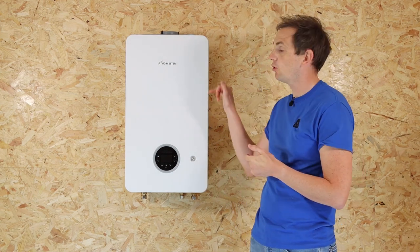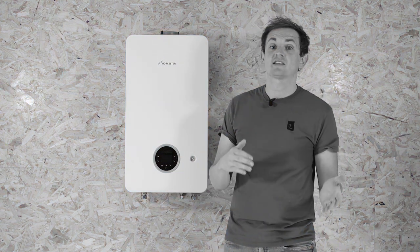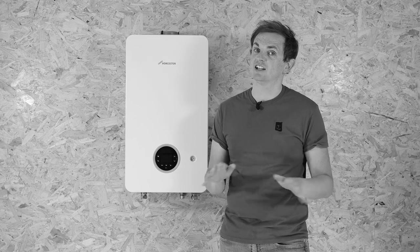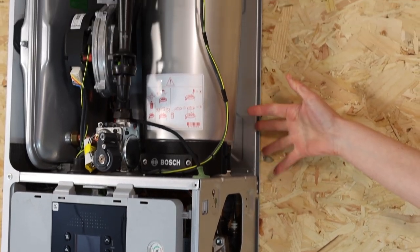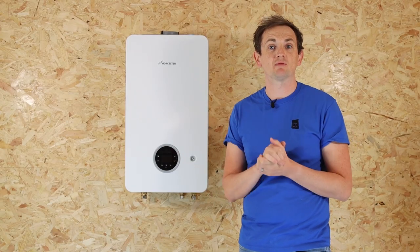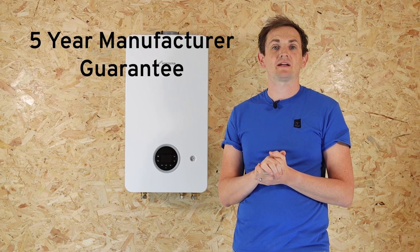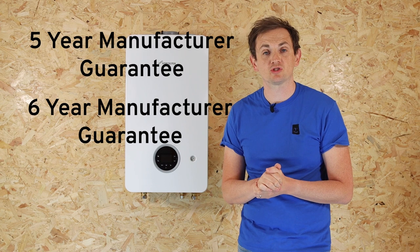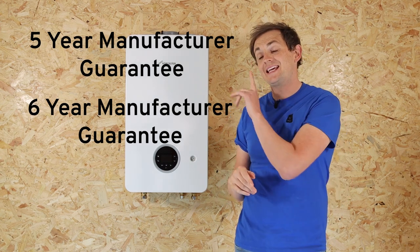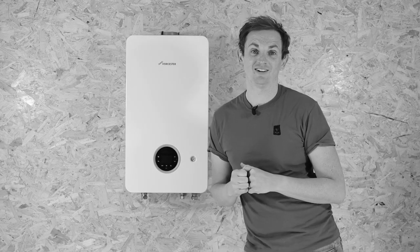The boiler is also really easy to service and maintain. They've designed it so all the side panels are removable, making maintenance and servicing straightforward, and reducing the time and cost of carrying out repairs. As standard out of the box, the boiler comes with a five-year manufacturer guarantee, upgraded to six years if you fit one of Worcester's system filters, while the heat exchanger itself is guaranteed for 10 years.